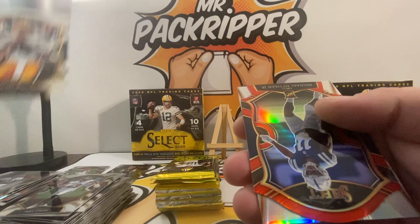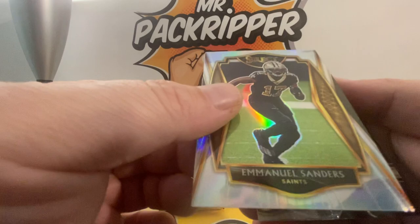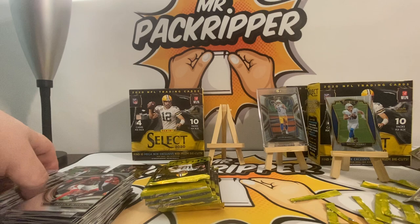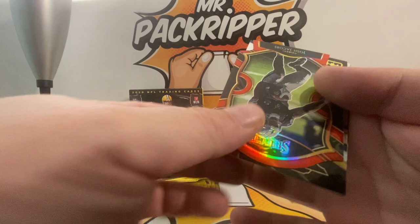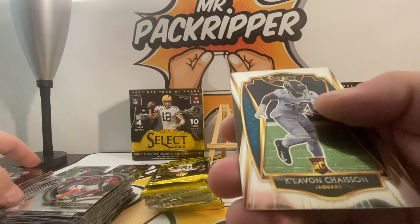Jordan Love rookie — nice! Another Michael Pittman rookie die cut — silver prism die cut — Emmanuel Sanders silver prism, and a Patrick Peterson. Really excited about that numbered Jonathan Taylor. Donte Hastings, Josh Jacobs — I just pulled a nice auto of his from Mosaic, you might want to check out the Mosaic video if you haven't seen it. Turbocharged CD Lamb, and another rookie.